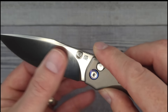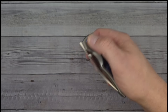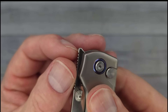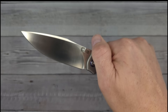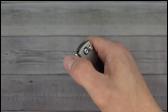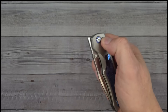It has good fit, finish, action, and ergos. It is a plunge lock and also a front flipper, and it has thumb studs — all three deployment methods work great. The jimping on the front flipper is aggressive enough that my finger does not come off it. I'm not usually a big front flipper fan, but I often use the reverse flick or the button lock, which works fantastically on this knife.